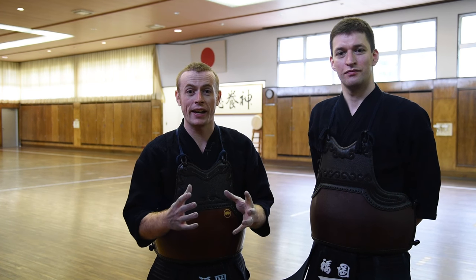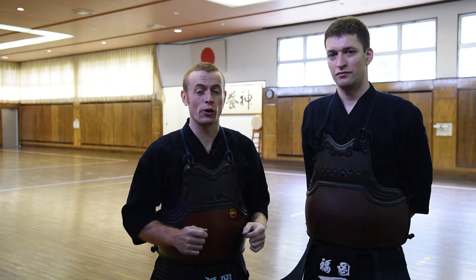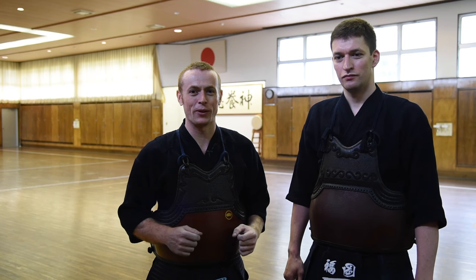So we're going to look at Tsubazeriai — how to do correct Tsubazeriai — as well as how to execute techniques, or Hikiwaza, techniques going backwards from Tsubazeriai. So let's get straight into it so we can have a look at those things.